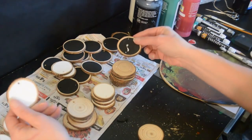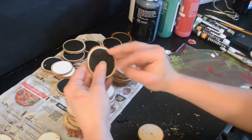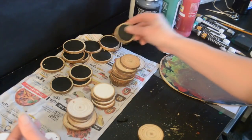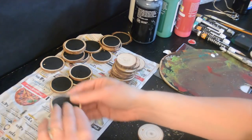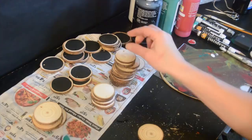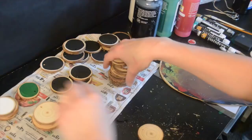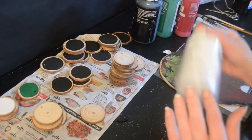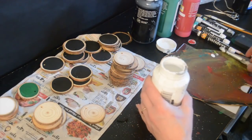You can see that I have already painted some of them. They come all just in the natural wood color. I got these off of Amazon, and they came in a pack of I think like 60 or 70 pieces. They have a little hole drilled in there so that you can put a piece of string or whatever you'd like to hang the ornament.